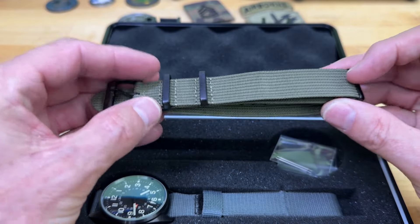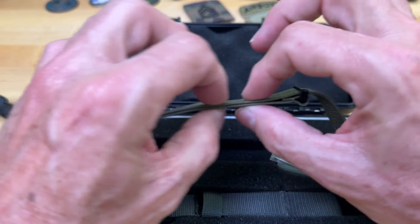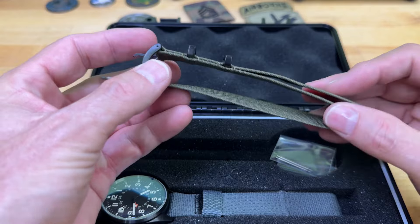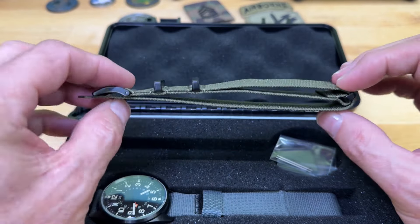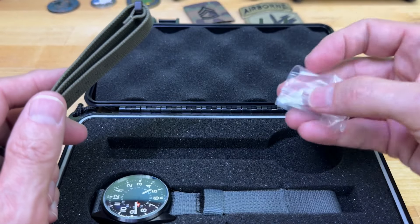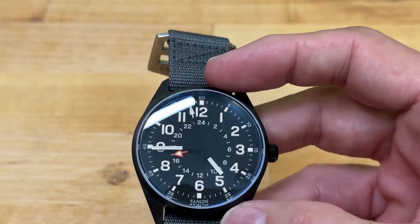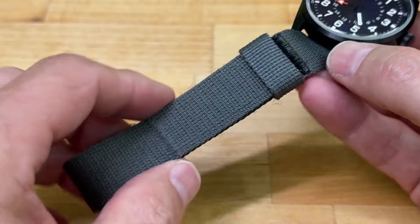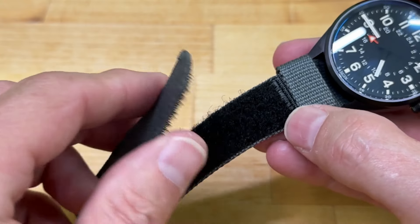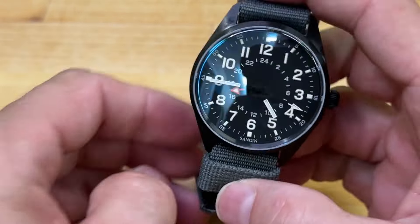I don't have it on the NATO strap — I'm not a huge fan of NATOs, not because they're bad, but I have a very small wrist at six and a quarter inches, so there's just so much extra material that it looks funny. My wife always tells me to take it off and put on a different strap. It's not that I don't like the strap, I just can't pull off the NATO. They send a couple of extra spring bars just in case. I have it on a Watches of Espionage hook-and-loop strap — what the military calls hook-and-loop instead of Velcro.